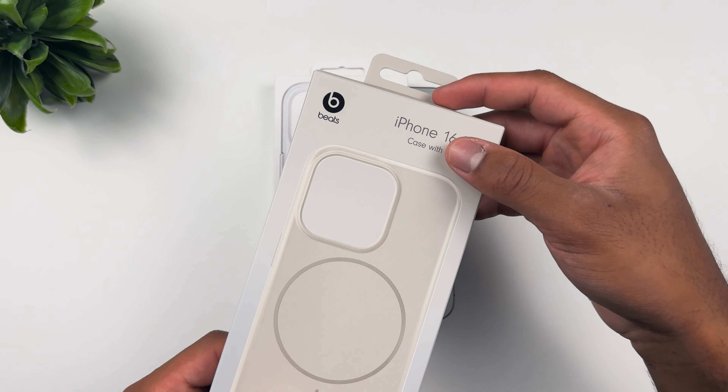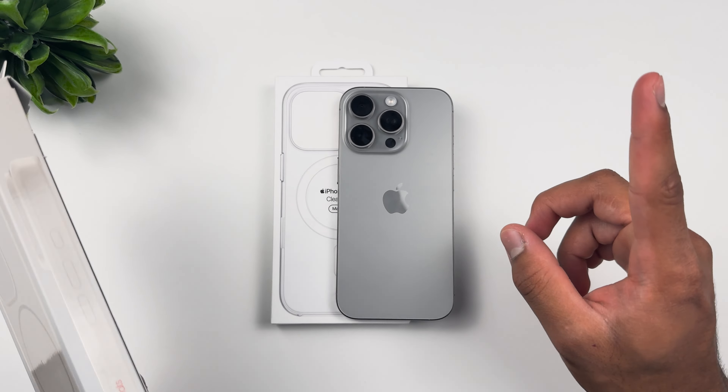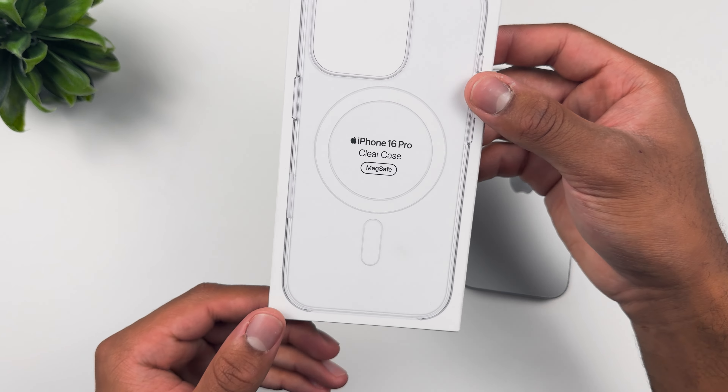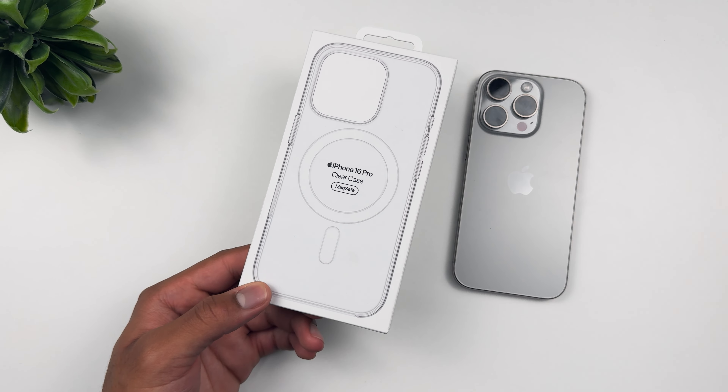Alright, what's going on YouTube, welcome back to another video. Maybe you're coming from the Beats iPhone 16 Pro case right over here — we did a little unboxing linked right up here, so make sure to go check out that video if you haven't already.